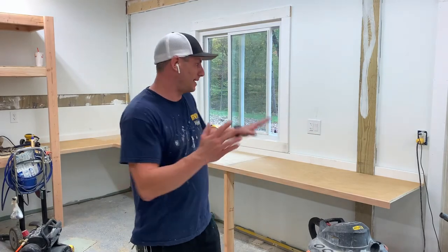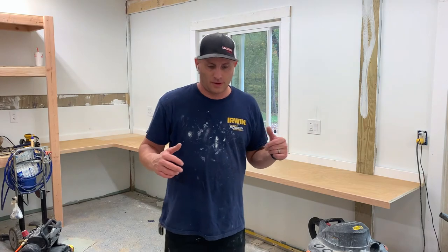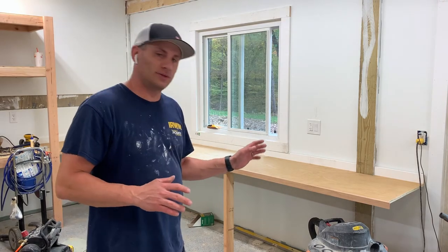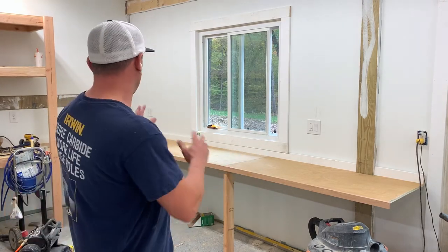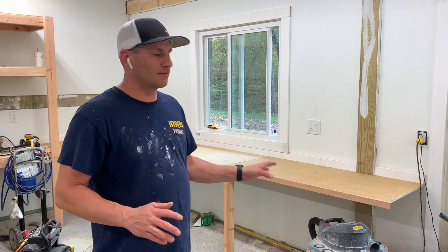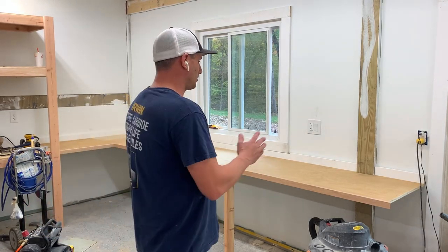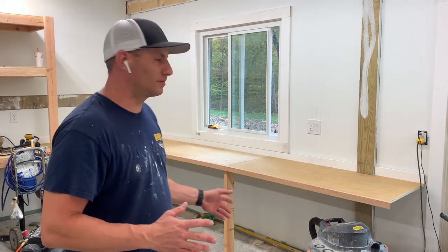What a struggle getting that counter back into that spot. I was so into it I forgot to film it, but doing it solo was not easy. If you see, it went in really, really well. I'm very happy about how it turned out. Now I've got to figure out how I'm going to brace the counter from underneath.